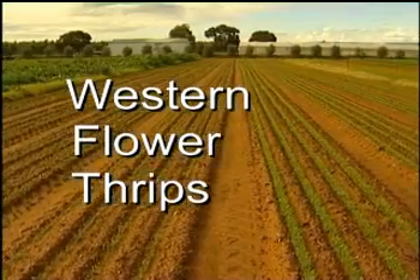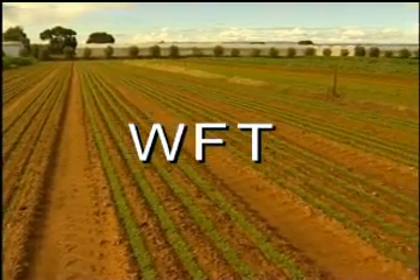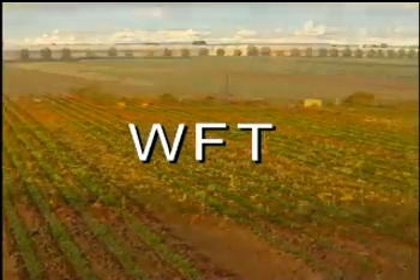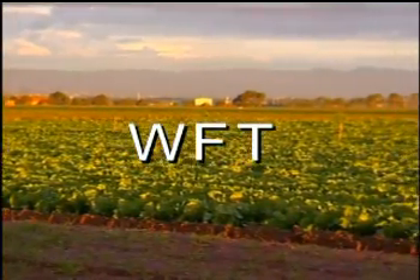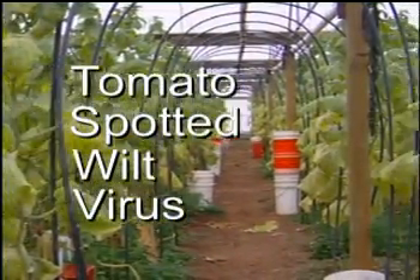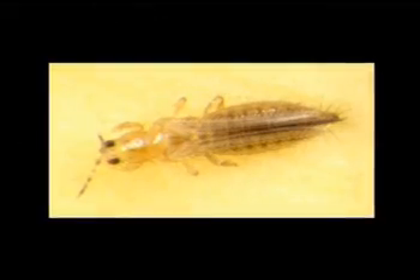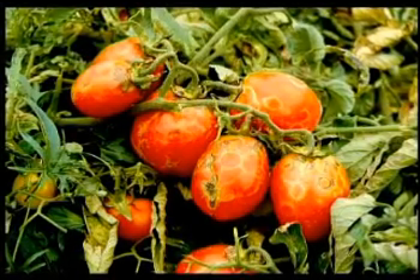Western Flower Thrips, referred to as WFT, is a serious pest of horticultural crops in Australia. It not only causes feeding damage, but also transmits a virus to plants. This virus is Tomato Spotted Wilt Virus, or TSWV. This program will help you identify, monitor and manage Western Flower Thrips and Tomato Spotted Wilt Virus.